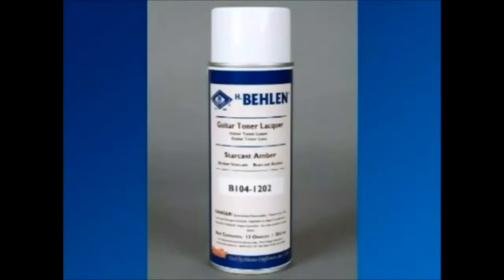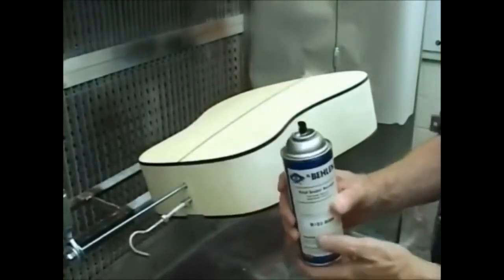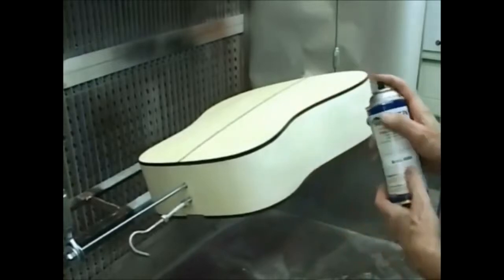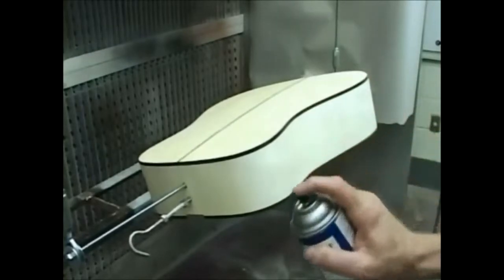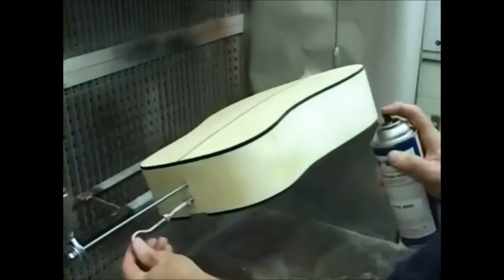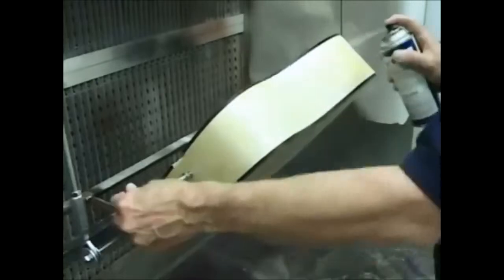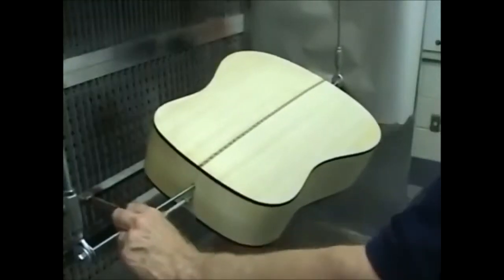We're going to show a finishing schedule in which only aerosols are used to create the entire finish. Apply a coat of vinyl sealer to all the surfaces that will be finished. Use overlapping strokes to be sure of even coverage. Start with the sides, then seal the back.